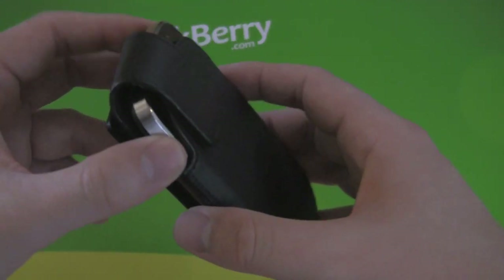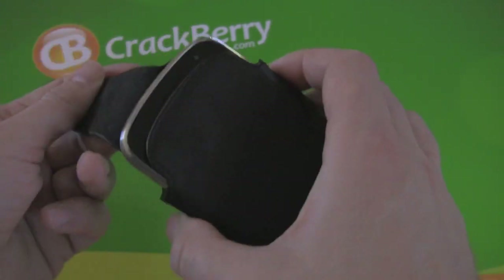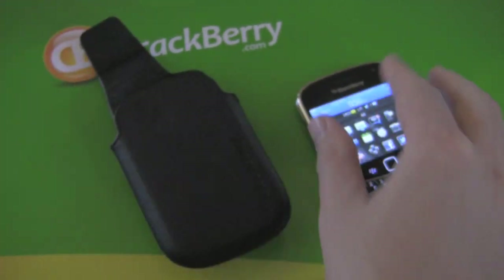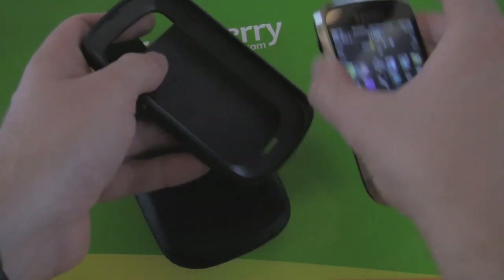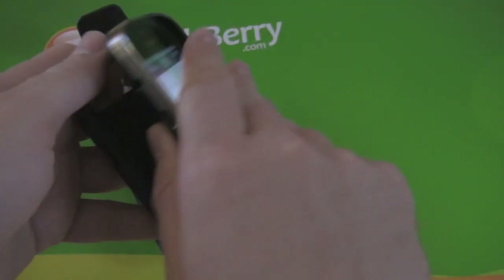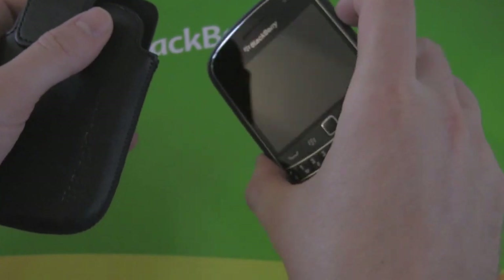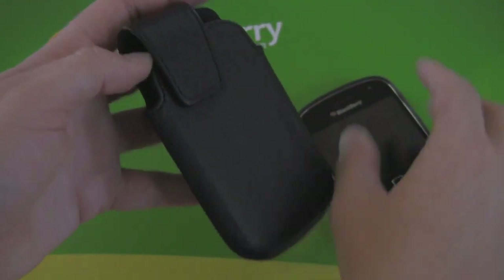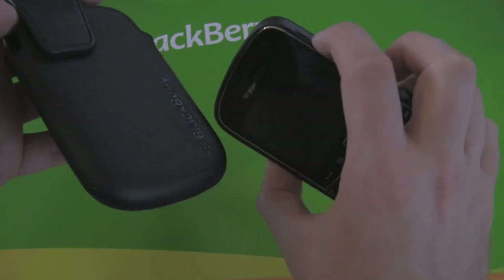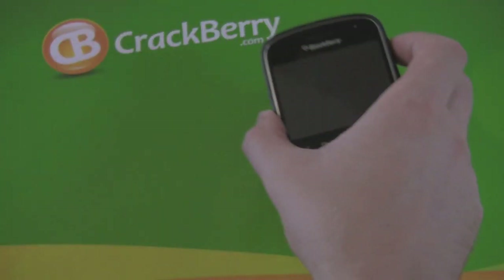One thing to note is it is pretty tight, so if you're going to try putting a skin case on this — like the BlackBerry soft shell case or the hard shell case — once you have a case on it, it's going to be too snug to fit in anymore. However, we have heard and tried that the old holster from the BlackBerry Bold 9000 will actually fit it, so if you have a Bold 9000 leather holster you can still holster your cased BlackBerry.